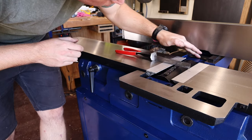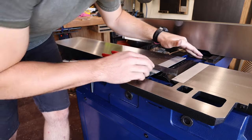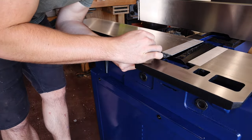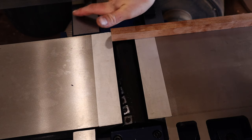In my opinion it's worth taking as long as you need to get this set up perfectly, because once it's done properly you shouldn't have to do it again. I'll do the same with the infeed table, and once completed you can see that when I turn the cutter head it moves this piece of scrap wood the same amount all the way along.